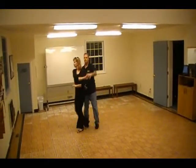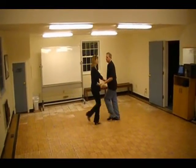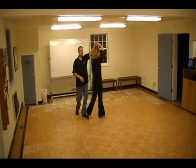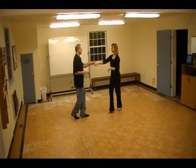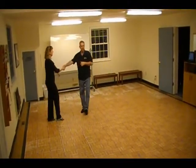One, two, three and four, five and stretch. One, two, three and four. Walk five, six, hit seven, eight, nine, ten, eleven. One, two, three and four, five and six. Underarm turn, back pass. Two, three and four, five and stretch away.